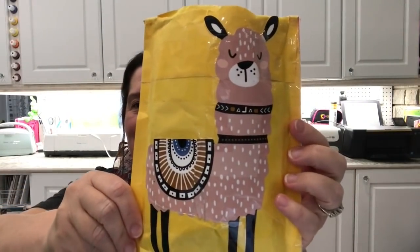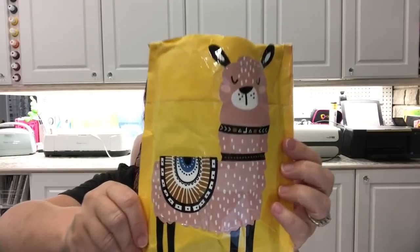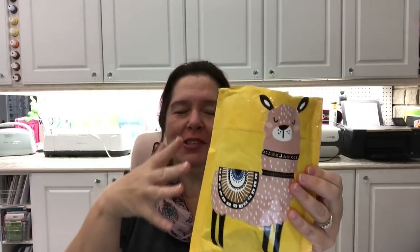One of my friends and fellow subscribers, as well as a fellow Canadian dollar store addict and YouTuber — wow, quite the title — Sandy sent me some happy mail. Check out the llama on the back, isn't this an awesome looking llama? Sandy's channel is A Thrifty Grandma — go check her out, she's a lot of fun to watch.